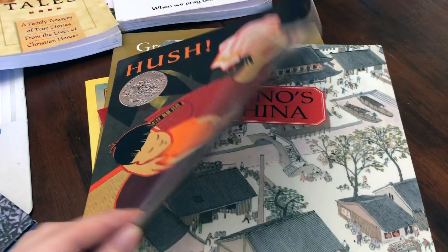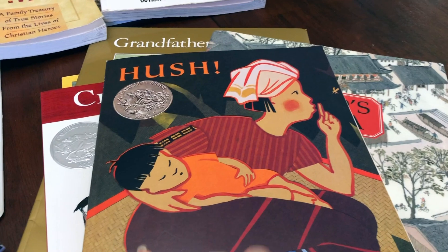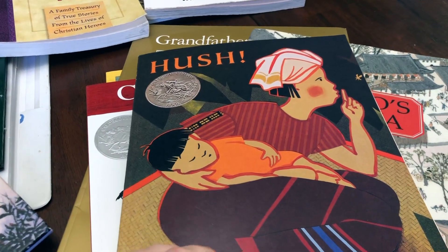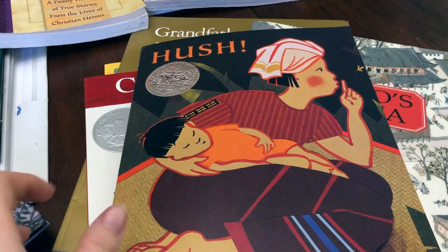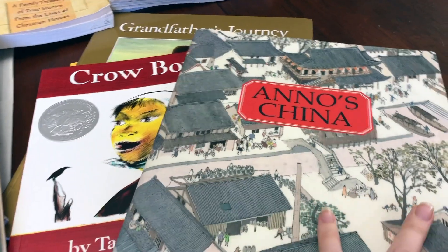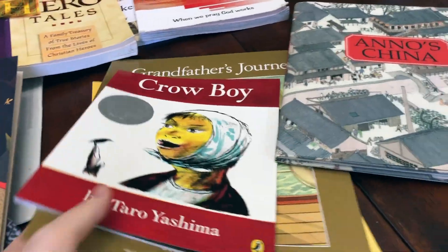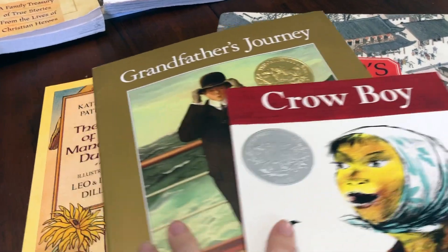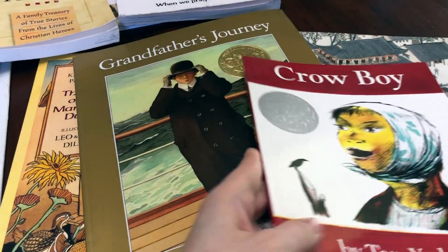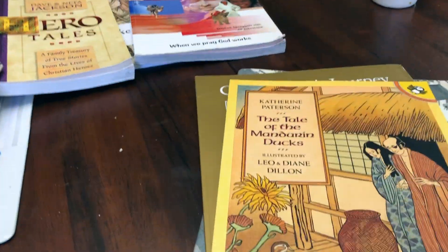Here is a look at the picture books we are doing with Beautiful Feet Books. 'Hush' and 'The Lotus Seed' go along with Thailand, which is not a country we are officially studying with ECC, but it is included in Beautiful Feet Books — I thought it was an interesting detour. For China, we are reading 'Anno's China' and 'The Story About Ping.' For Japan, we are doing 'Crow Boy,' 'Grandfather's Journey,' and 'The Tale of the Mandarin Ducks.'